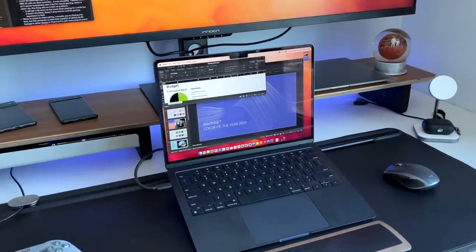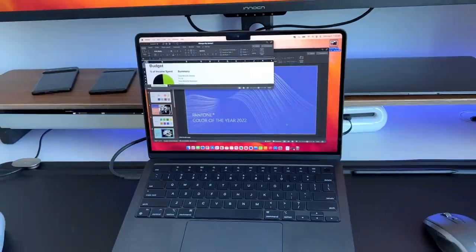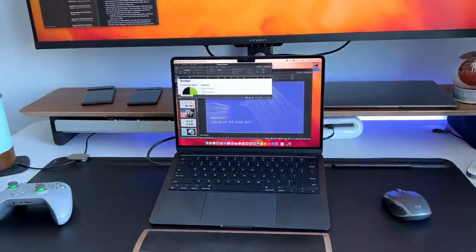Not a single time has that spinning wheel of death showed up on this M2 MacBook Air. Everything seems super optimized for this operating system and this SoC, making everything a pleasure to use because everything opens instantaneously. You never have to worry about things lagging, needing to reset, or waiting for the computer to load up. Everything I've thrown at it from a productivity perspective, it's handled like an absolute champ.